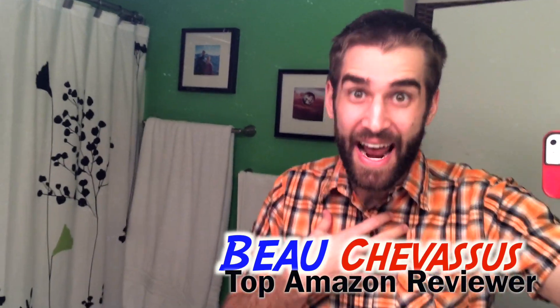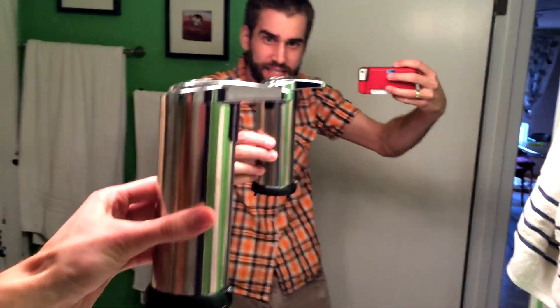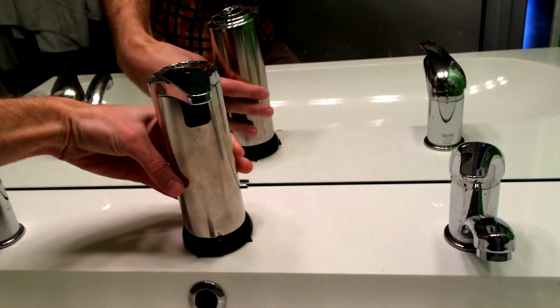Hello there, amazon.com! My name is Beau Shavasu and I review all sorts of fantastic gadgets here all across the interwebs. Today I am coming to you with this — it is a soap dispenser, but wait — you know when you go into those fancy restaurants and they have touchless soap dispensers? That is exactly what this is.